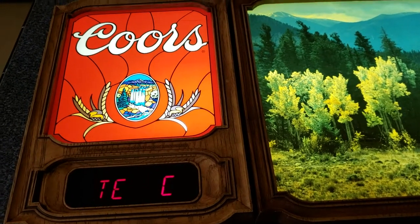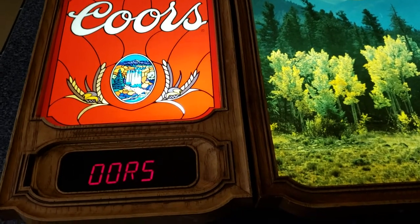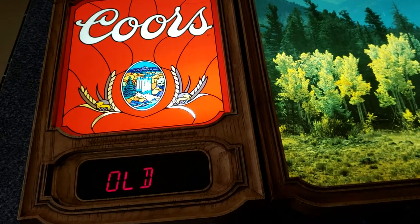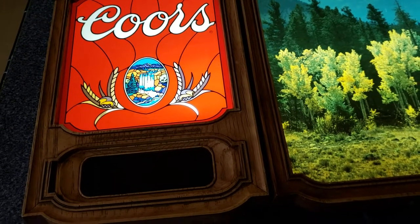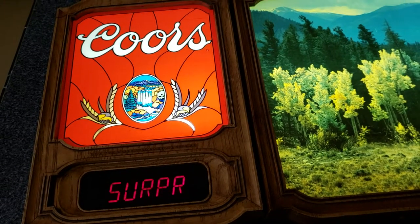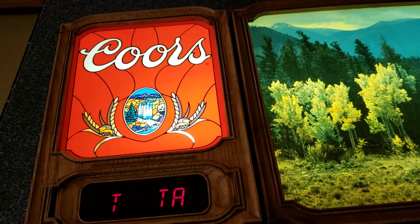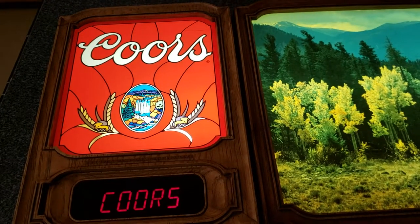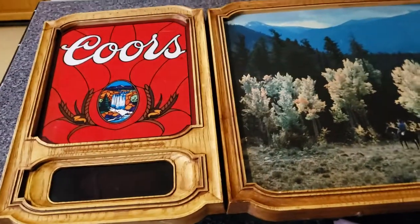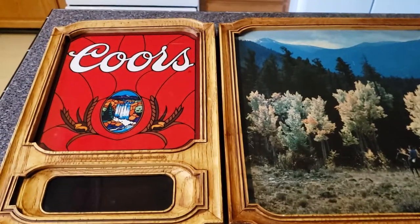I've only seen them with clocks — this is not a clock. There's no way to reprogram what the reader board says; it does its thing and then it repeats the message.